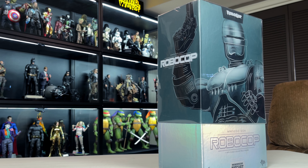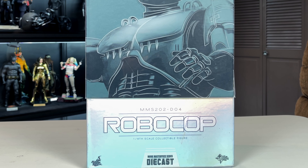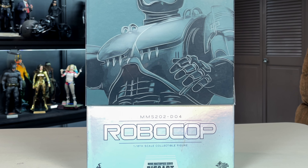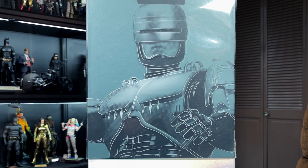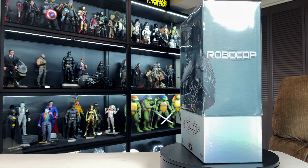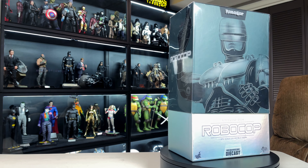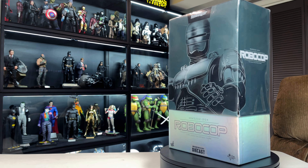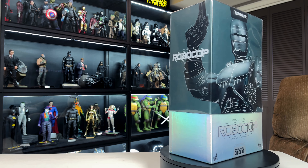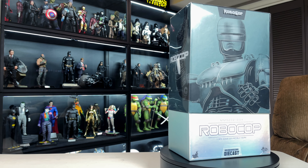This is a figure I've owned in the past and regretfully sold a few months back. I was going through a phase where I thought I needed to focus only on DC, Marvel, and Star Wars. But I felt more like a completionist than someone getting figures I loved. I had Terminator, Robocop, John Wick, and Predator figures, and I sold them off — and I regret it. The lesson: get the figures that mean a lot to you, because you have to be happy with your collection.